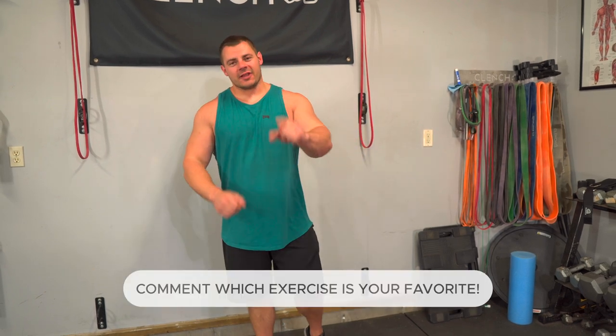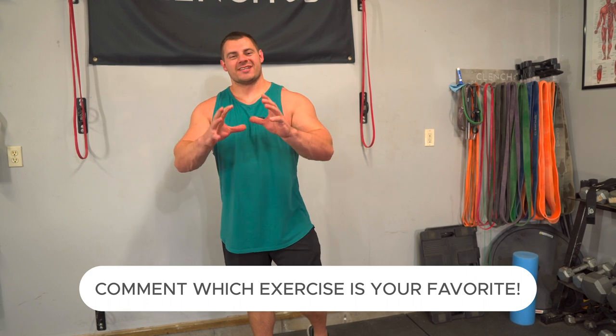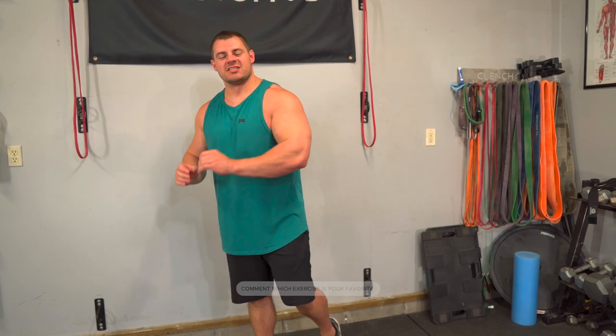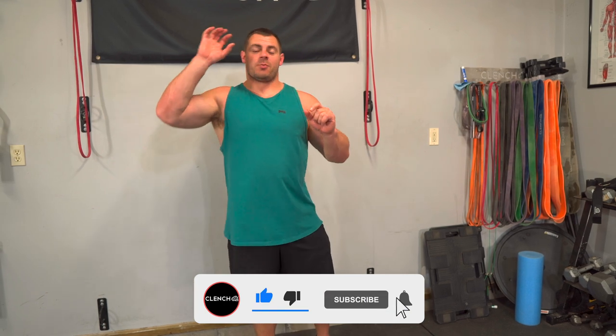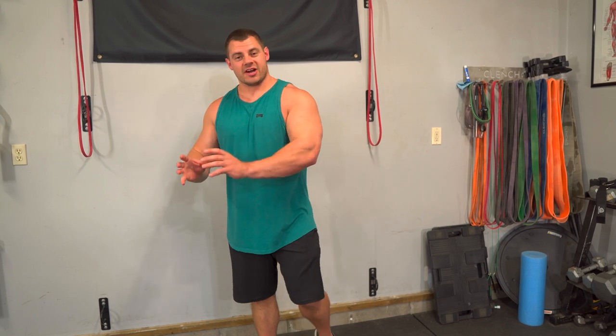That's the end of the workout! If you liked the push workout today, please be sure to smash that like button. If you want to see the rest of the push-pull-legs video series, check out the on-screen video links — I'll put a link to that playlist so you can do the entire series. If you need any of the equipment shown today, head over to clenchfitness.com. Thank you for watching.